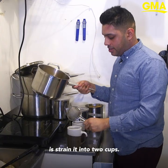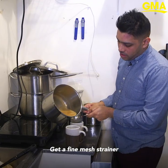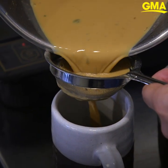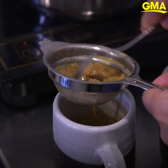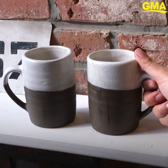All I'm going to do is strain it into two cups. Get a fine mesh strainer and go ahead and strain it carefully. What is chai if you don't have someone to wait and share it with?